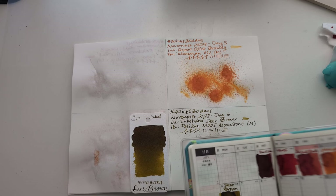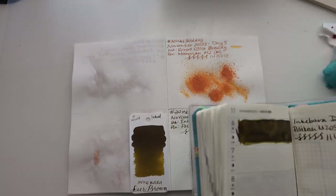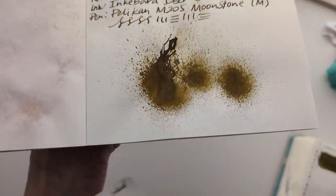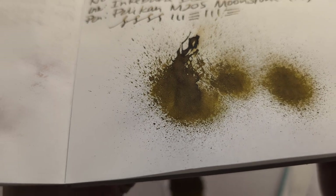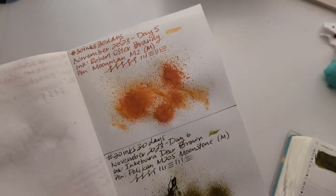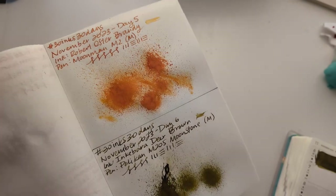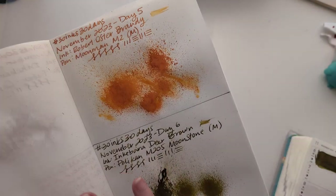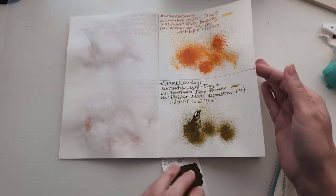Dear Brown. Lovely, lovely. Had it in that Moonstone, which I hate the color pairing of. Here's that dried splat. Looking good. Did I film? Did I go back? Did I remember, everybody? I forgot. Turning the page. Great, thanks everybody. We've moved on.